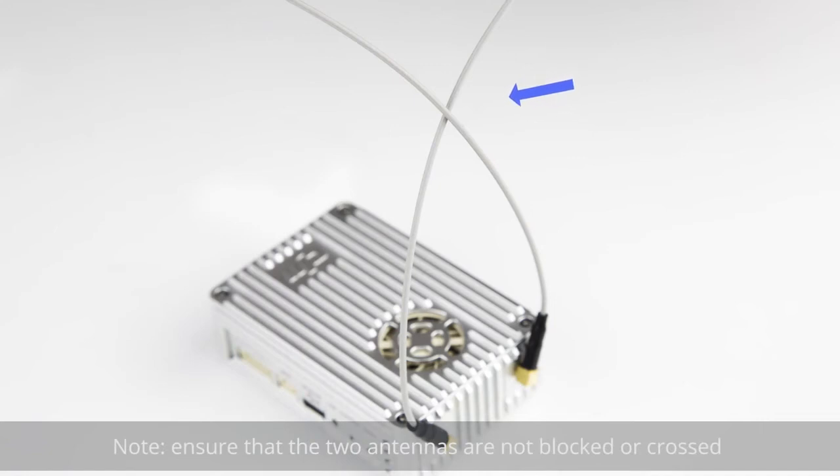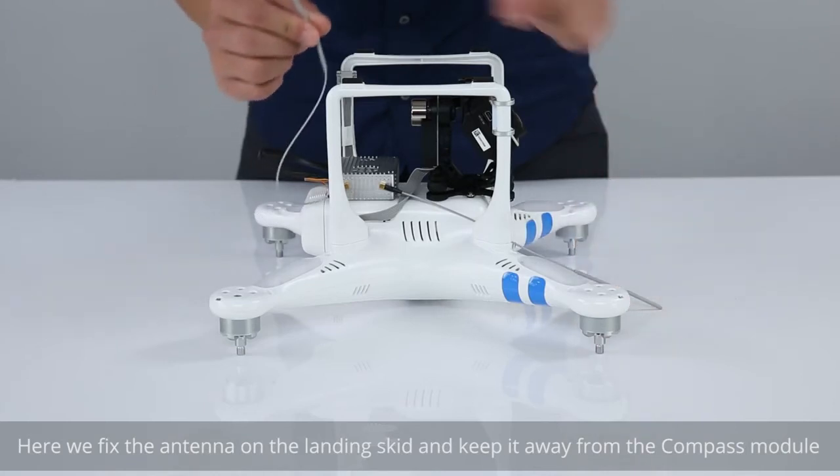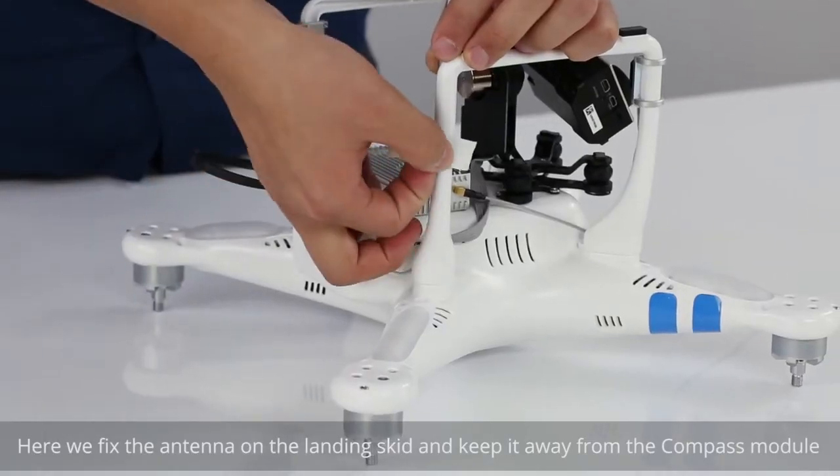Install the air system antennas. Ensure that the two antennas are not blocked or crossed. Fix the antenna on the landing skid and keep it away from the compass module.